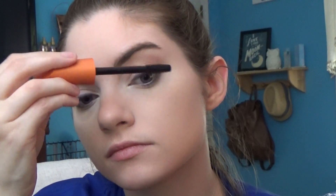On my upper lashes, I'm going to be using my Scandal Eyes from Rimmel, and I'm also going to be using my Lash Blast from CoverGirl — this is one of my favorite mascaras. I'm also going to use my Lash Blast on my lower lash line as well.